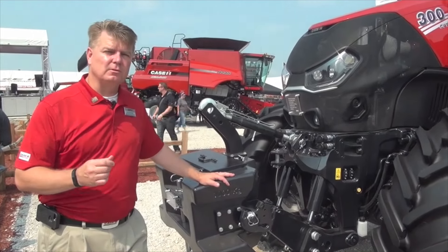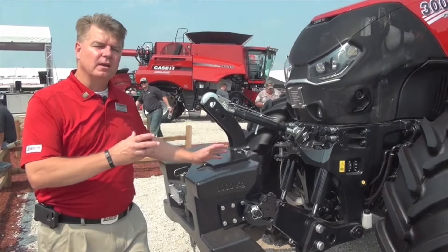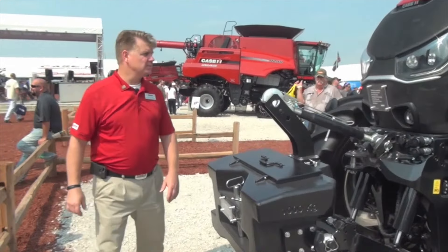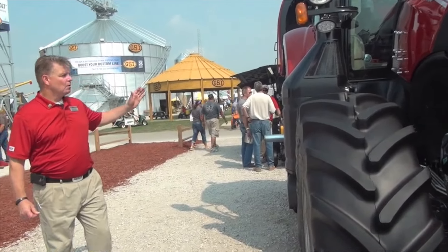What I want to talk about today is this new series of tractor we're introducing to the Case IH line — the Optum series. We're launching first with the Optum 270 and 300 in the CVT configurations. The Optum series brings forth a new Case IH design that you'll see permeate through the entire Case IH lineup in the coming years, and I'm going to talk about some of those features now.